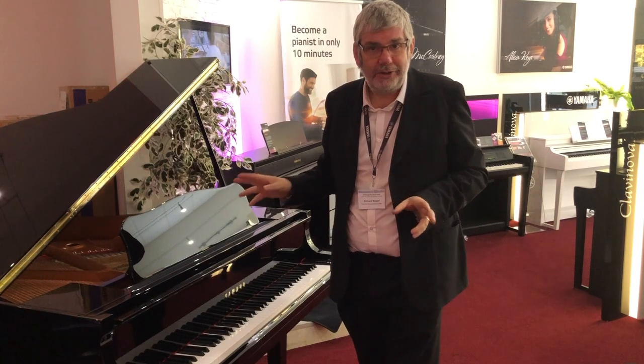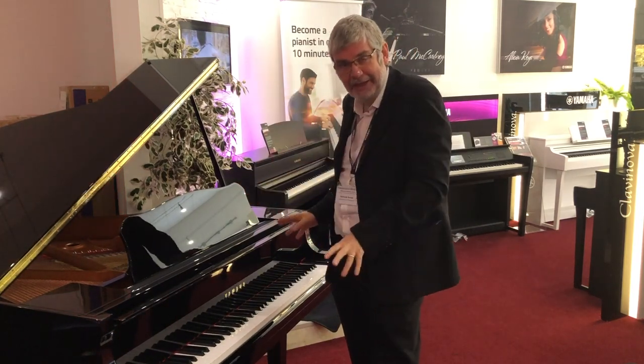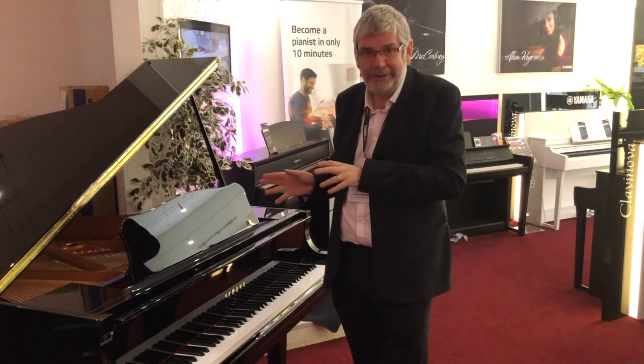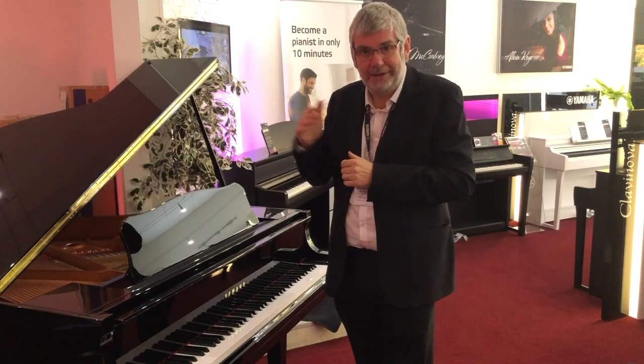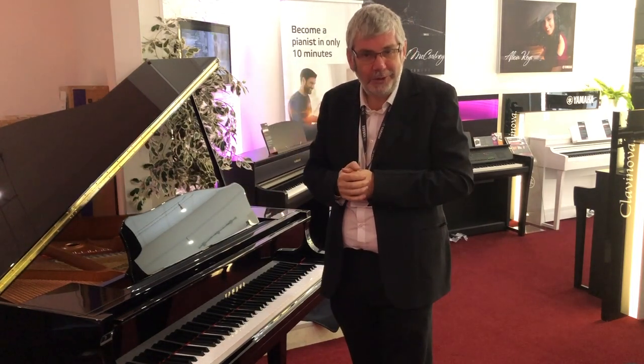Do come in and see us at the store, bring your own headphones, have a sit down, have a play. You will be blown away with how the new Clavinovas sound through a decent set of headphones. We'll see you soon and we'll talk some more about Clavinovas.